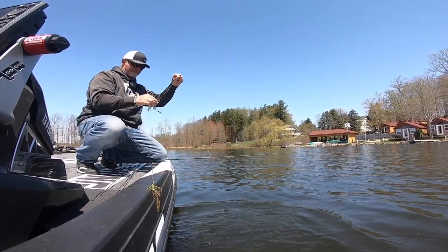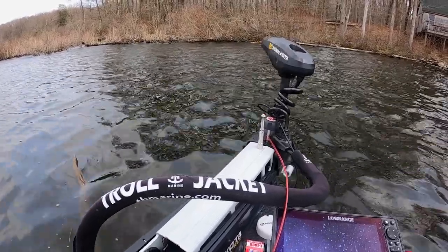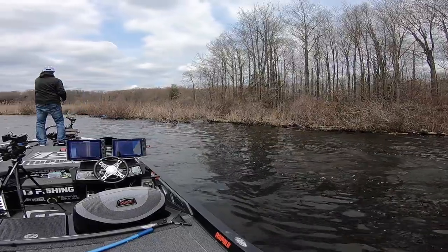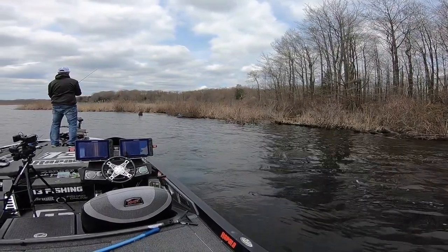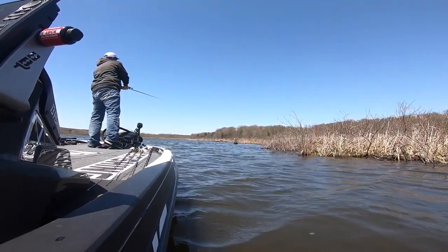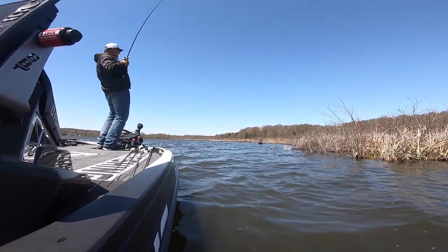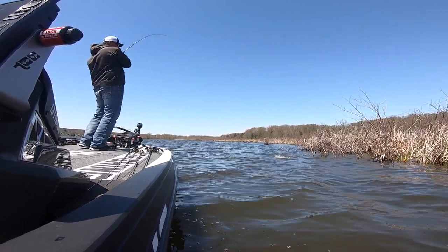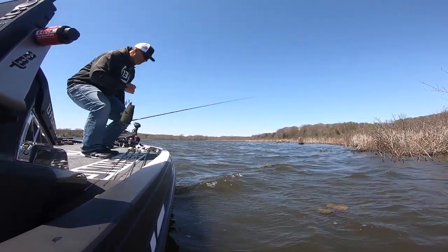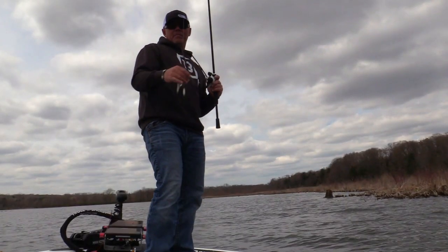You do have the potential to catch your biggest bass of the year when you're fishing this way. Big fish will bite this spinnerbait super slow. I really don't think you can fish too slow — bounce those blades off everything, let it sink down in there. A lot of times on a jig you'll get those mushy bites where you're not sure for a second whether it's a fish or not. That doesn't usually happen with the spinnerbait — you're fishing it the exact same way, but your bites are pretty hard, pretty violent.